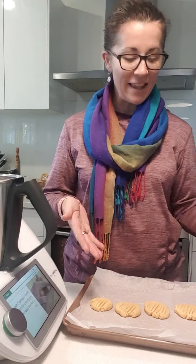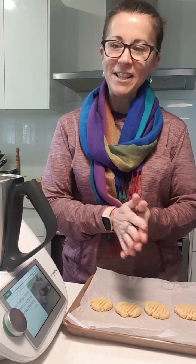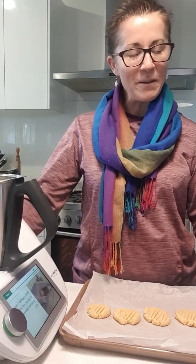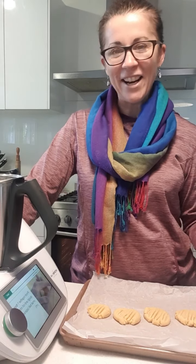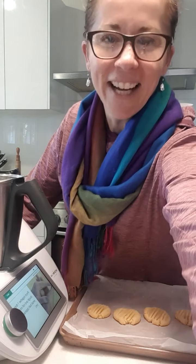Anyway, I just wanted to jump on and show you — they're ready to go in the oven. I'll finish off my batch. Enjoy your day, I hope that helped a little bit with making lunches. Let me know if you've got any questions, have a lovely day, see you, bye!